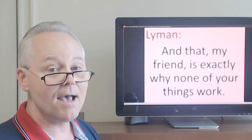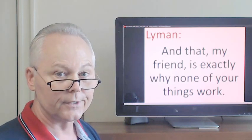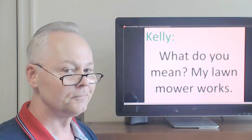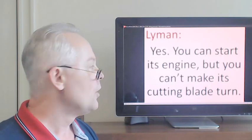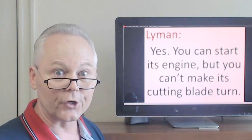And that, my friend, is exactly why none of your things work. Yes, you can start its engine, but you can't make its cutting blade turn.